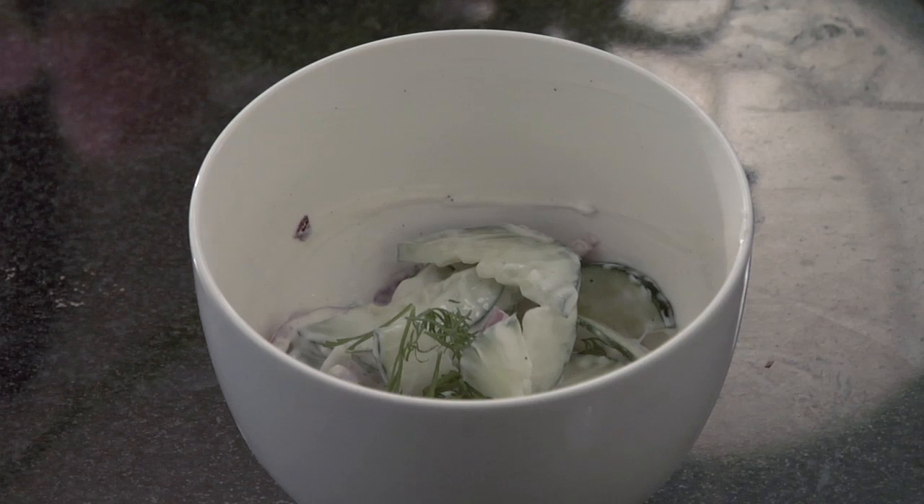Hi, I'm Marika. Today I'm going to show you how to make a cucumber, onion, and sour cream salad. This is a really easy recipe that's light, refreshing, and delicious.